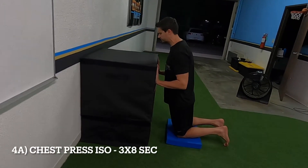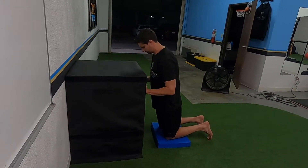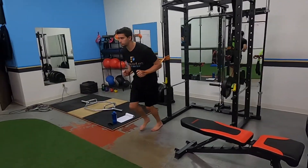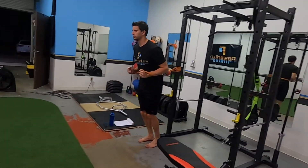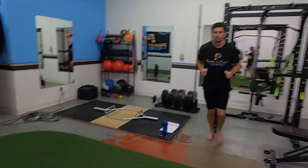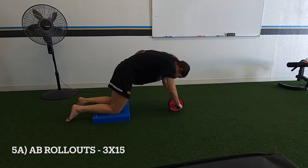Chest press ISO: you are pushing into the box as hard as you can for eight seconds. Actively use your chest — this one is hard if you do it correctly, but you really have to focus on it. Then resistance band press with a step: explosively press out that band, step forward, squeeze your core at the top. Don't let the band yank you back. You can also do this with a cable, but we don't have a cable machine because that is expensive.